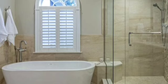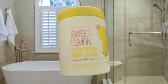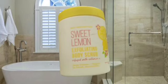Then this is my exfoliating body scrub — this is the sweet lemon. Now this is my first time using this, but it's creamy and a little soapy. I don't know if I love it, so I'll let you guys know later. I got this from Marshall's.